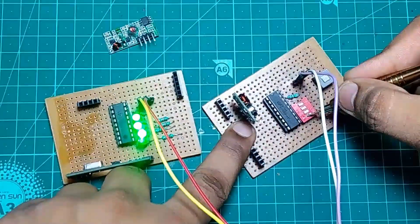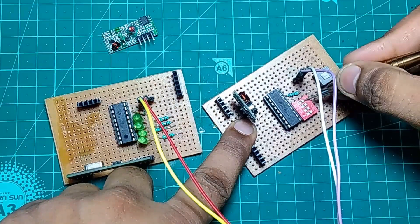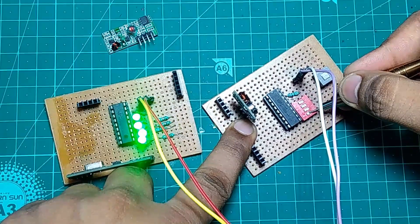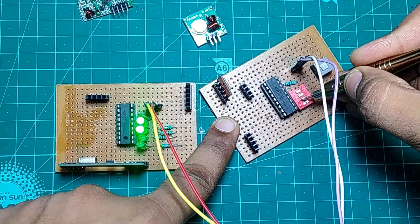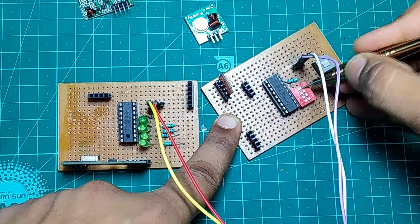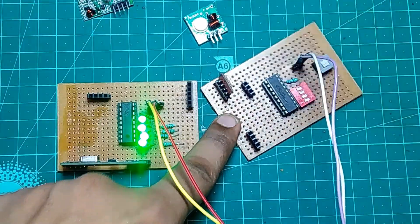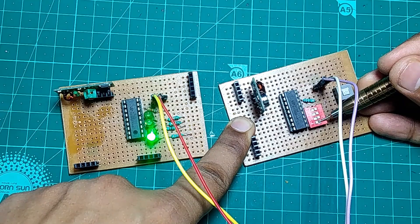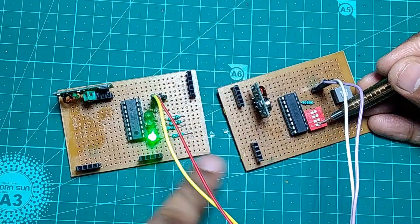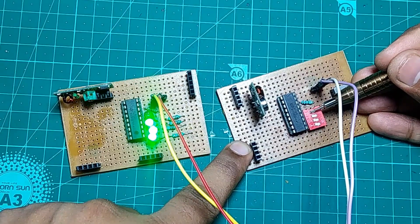The best thing about this is I changed the receiver module and it is still responding to the same transmitter. Then I changed the transmitter and it is still working — so different receiver and transmitter models will work with each other. I hope you like this video — hit the like button, give it a share, and don't forget to subscribe. I'll be right back with more awesome videos!